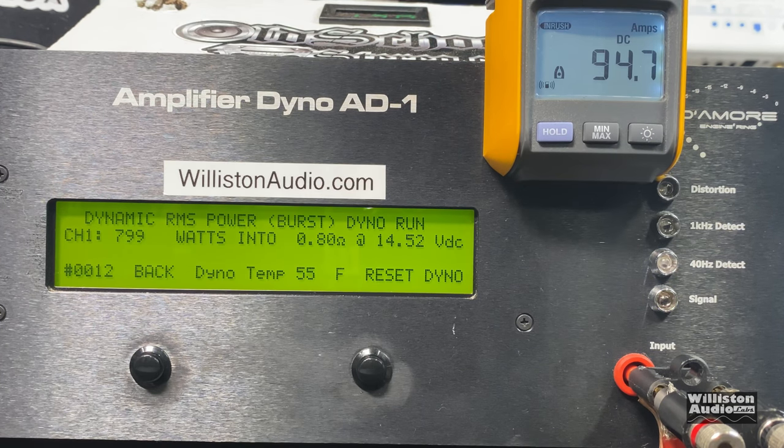It stopped at 575 watts at 14.32 volts — no hint of protect. Then 799 watts at 14.52 volts — crazy. Now we're going to try this mini Sundown amp at 0.67 ohm — dynamic burst at 40 hertz, see if it'll do it or go into protect. It's not rated to handle under one ohm loads, but we're just trying this for fun. No protect — 819 watts at 0.67 ohm at 14 volts.